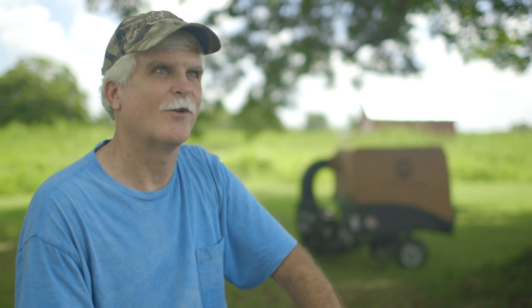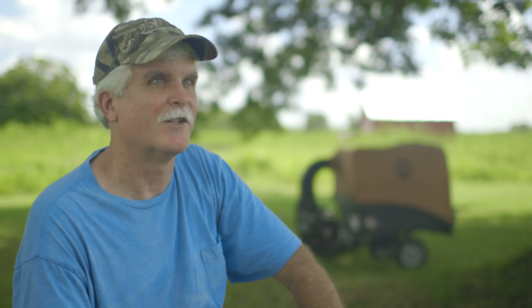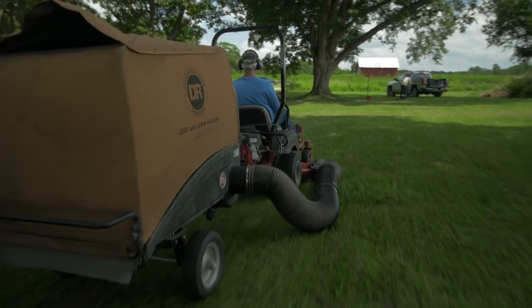I don't ever have to rake the yard again, and I can't tell you how happy that makes me. You pay a little more for a DR, but you get what you pay for. It's made to last, it's made to do a job, and it'll do that job right. So I'm sold on DR.